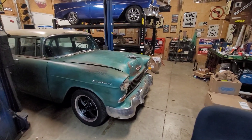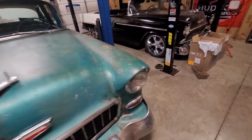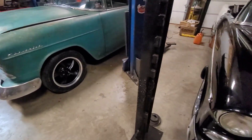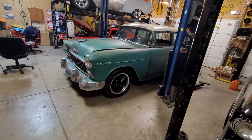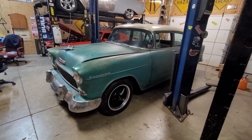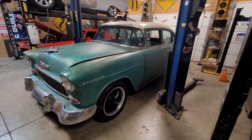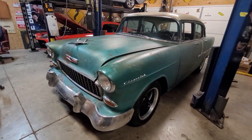Got the car switched around so let's get this thing up in the air, get the wheels off. I'm not sure how long I'm gonna work out here tonight, so I at least like to get it up in the air, get the wheels off, maybe take the shocks off. Hopefully I can get this thing done by myself this weekend — don't know, maybe, maybe not, we shall see.